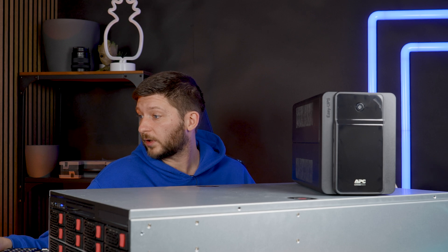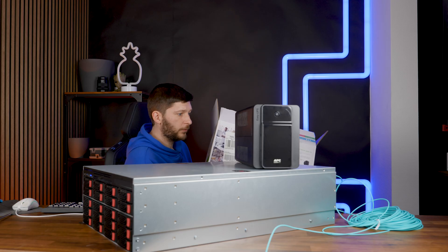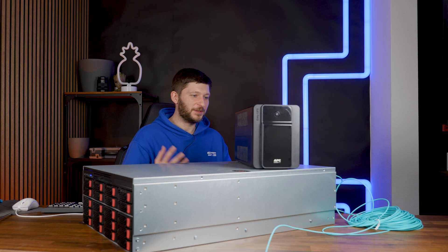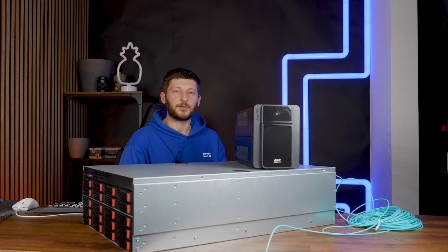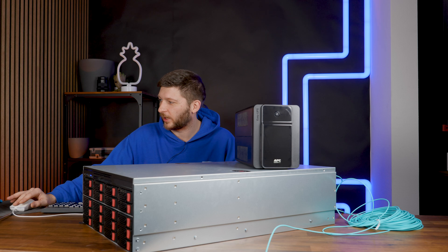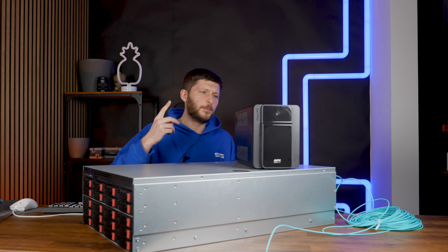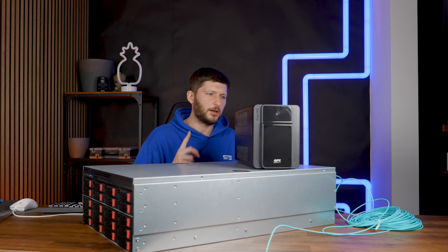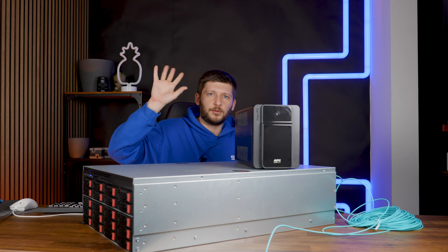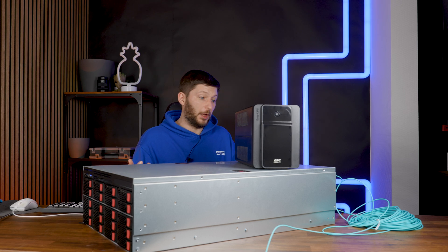Apparently I bought a UPS that doesn't have anything built in to tell a device to shut down. At the very least, I still got surge protection and unstable electricity protection, which in this building also isn't the worst thing. We've had a couple of instances where the power was just plummeting for milliseconds — you can see it on the lights. So yeah, at least we got that going.